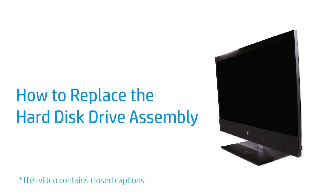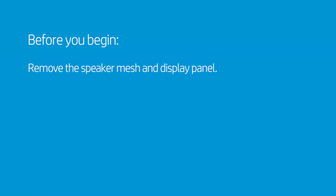How to Replace the Hard Disk Drive Assembly. Before you begin, remove the speaker mesh and display panel.